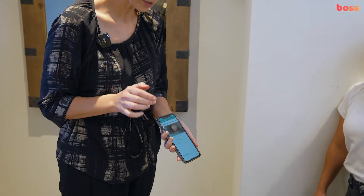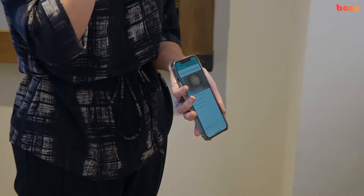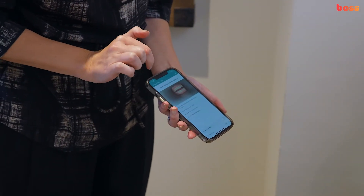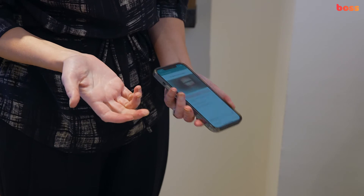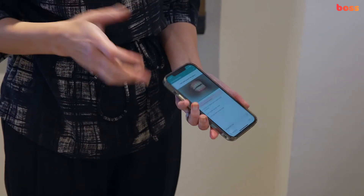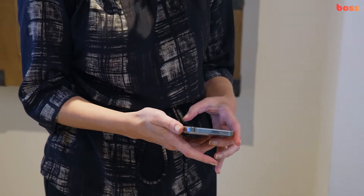Then you can do a review — start the review. You can see how before you saw the nose and the lips and the cheeks, but now all you see is teeth. It's telling me it's all looking good. Next one — all looking good. And next one — obviously it's picked up on the fact that I don't have aligners in. Once that's done, you send it through.